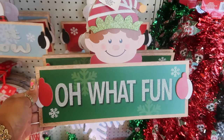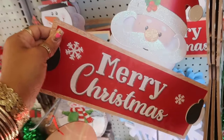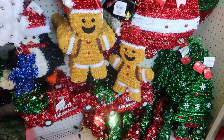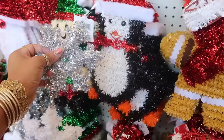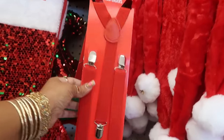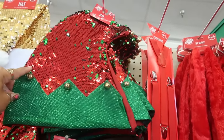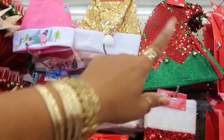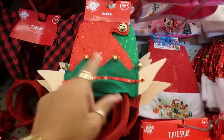This sign is cute, I haven't seen that — 'Oh What Fun.' Merry Christmas and 'Let It Snow.' There's the gingerbread and the soldier, a little tinsel, characters: the penguin and the elf. There are some suspenders right there for a dollar twenty-five, you've got the sequin elf hat, more stockings, the Santa hat — I like the elf hat. Or you can get the elf headband.